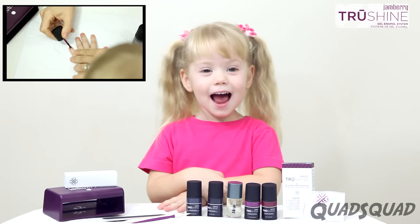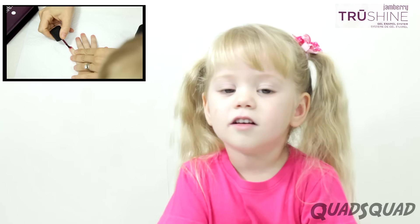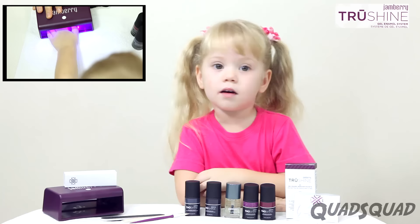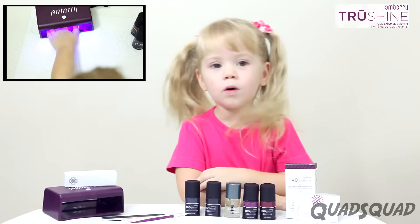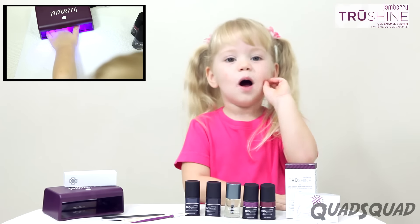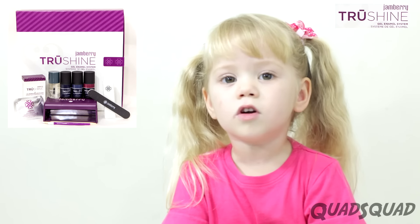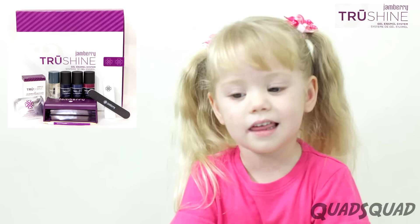Hi, my name is Ashley. I love to do my nails. You don't need to go to the nail salon because you can do your manicure at home. I'm going to show you the Jamberry TruShine Gel Enamel System.